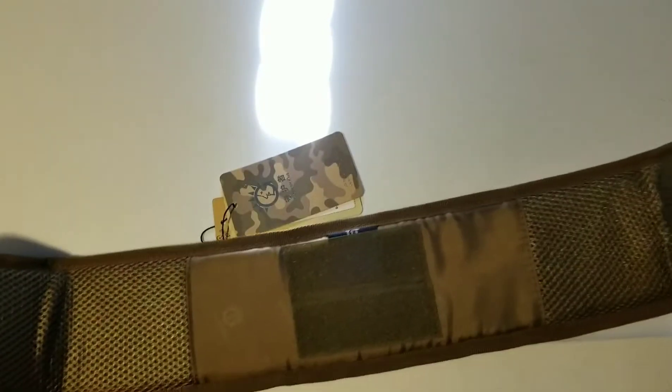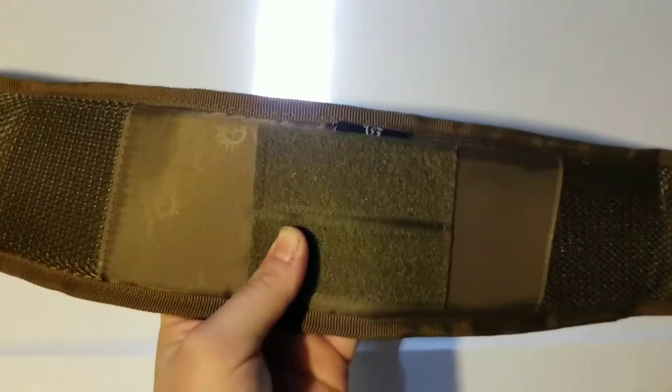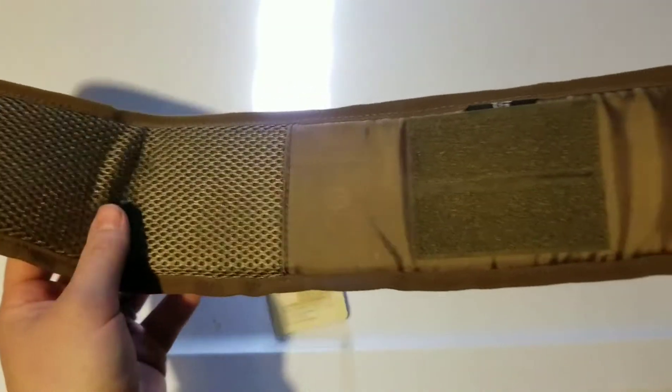That's how it works — it's a universal belt, kind of a one-size-fits-all type of thing. You have two little places here for a patch, I'm assuming. And you've got some padding on either side.